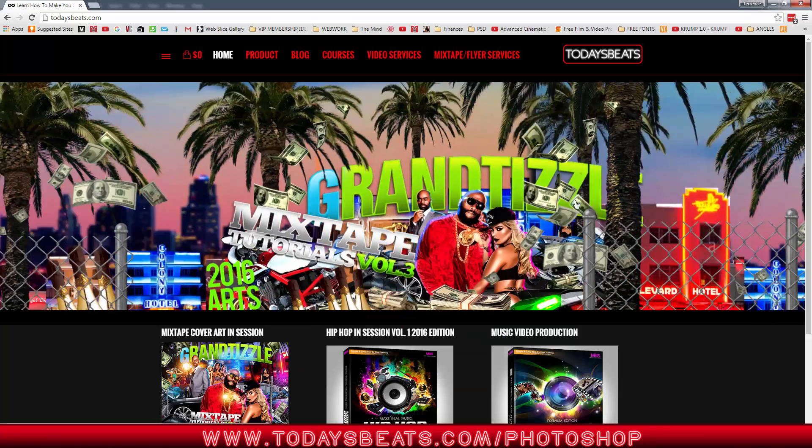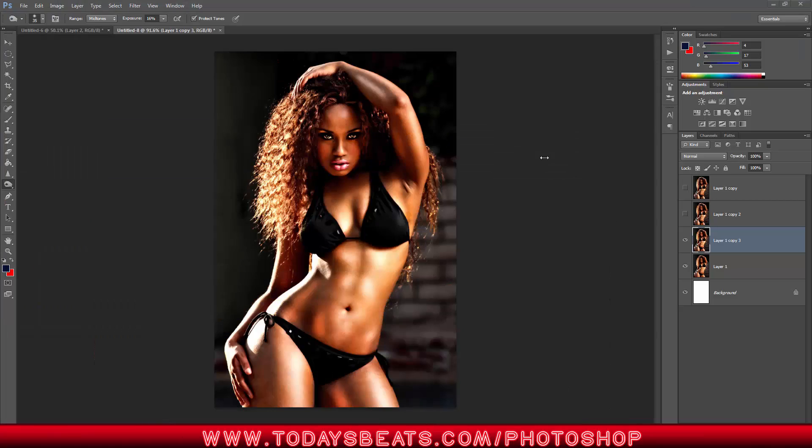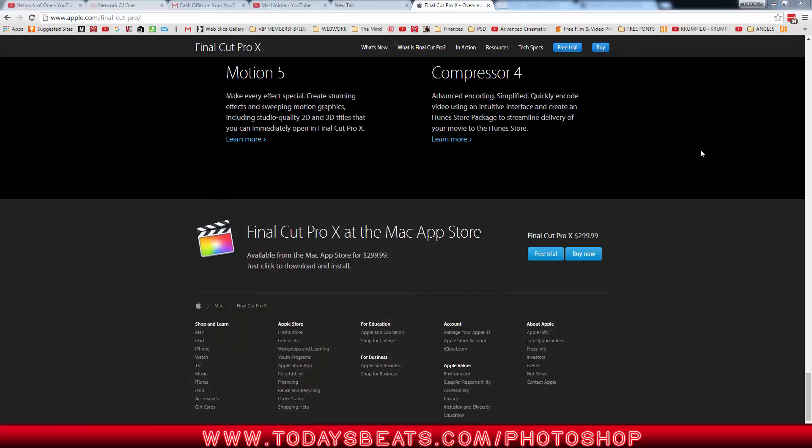I got some tutorials that are going to knock y'all off y'all feet. It's your homie Grant Tizzle, keeping y'all up to par, keeping y'all busy with the madness. Until the next time, thank you for watching. Make sure you subscribe, share, comment, and dislike — I figure if I tell you to dislike, you'll like it. Like it, dislike it, do what you want. It's your homie Grant Tizzle. Until the next time, I'll see you in a minute.